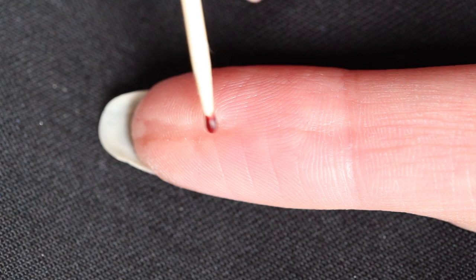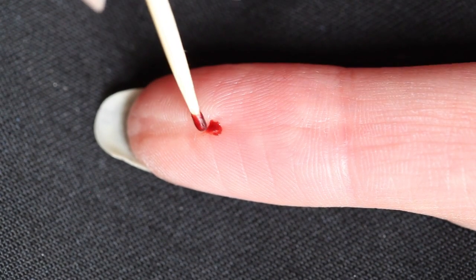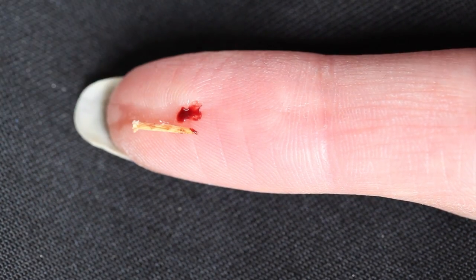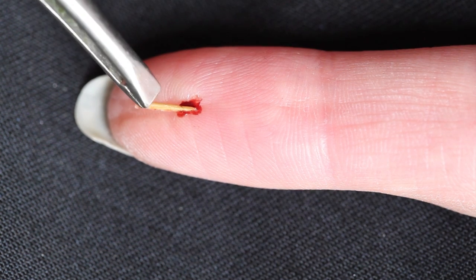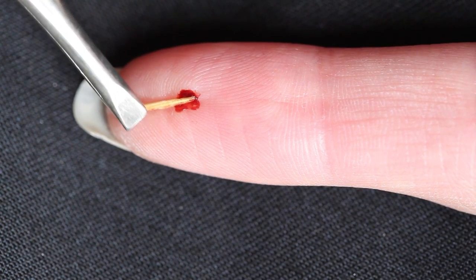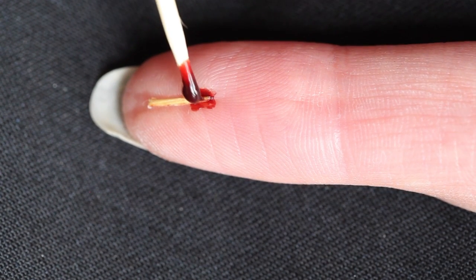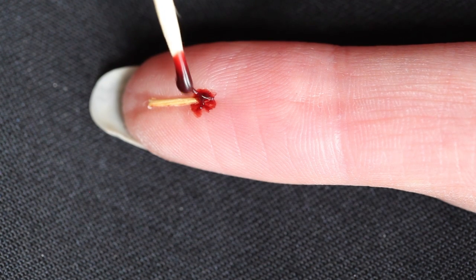The next step is also kinda optional. I'm adding some scab blood which will help me with holding the splinter in place. I needed this because I was in an awkward position while filming and I didn't have much control of my own finger. You could skip this, but it also creates a nice effect when you add the silicone paste on top, which we will do in the next step, because it will make the splinter look extra painful.